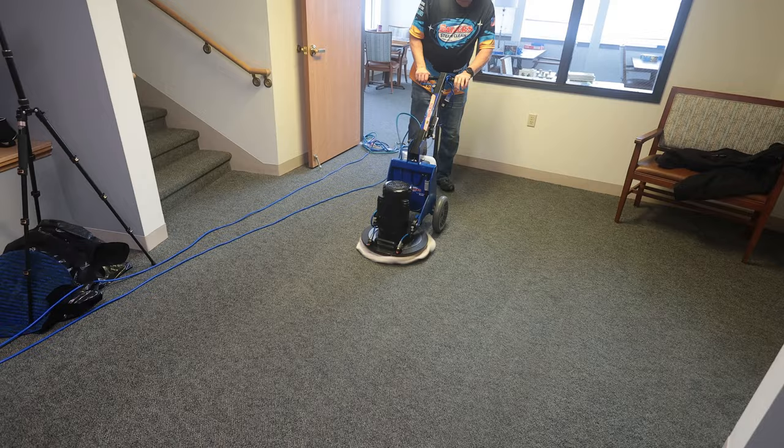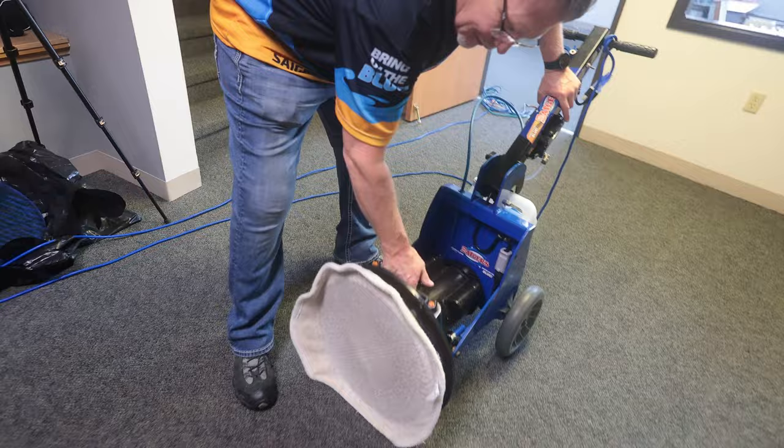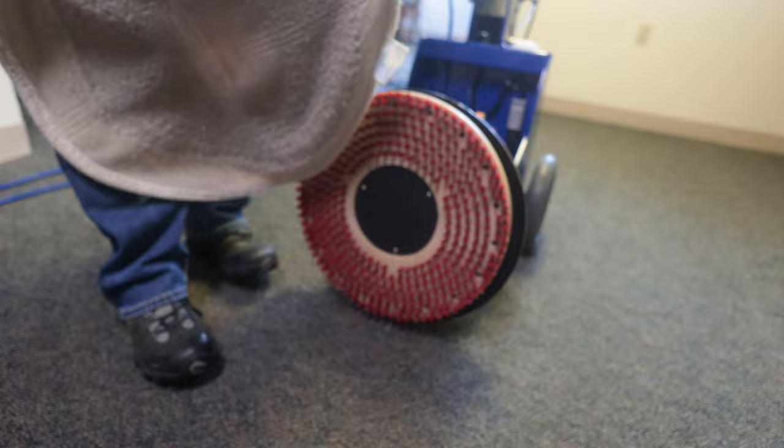Let's just take a look at how this is in this little section here. We haven't got it all done yet, but there it is. It's not super soiled, but hey, it's nice.